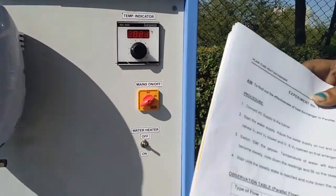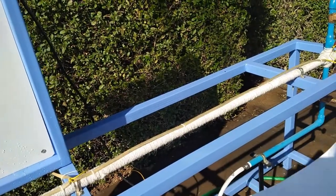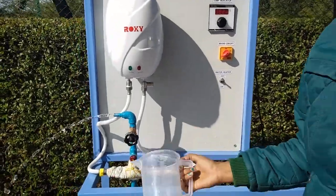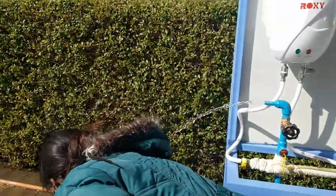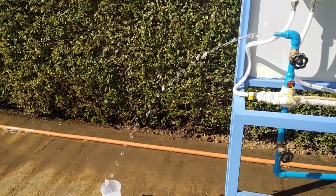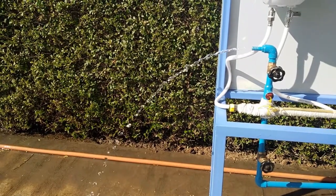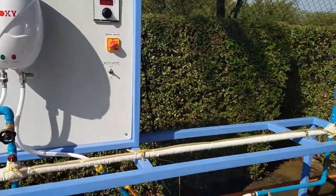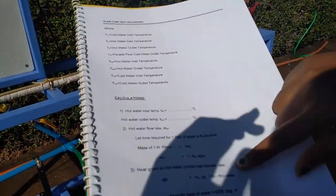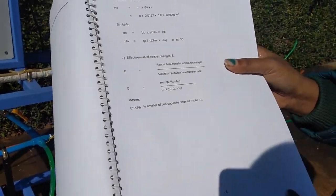Fill up the observation table with these measurements. Take the measurement jar of 1 liter that comes with the kit, use a stopwatch, and measure the time it takes to fill the jar — do this for both hot water and cold water. With these readings we can perform the calculation to get the effectiveness of the heat exchanger.